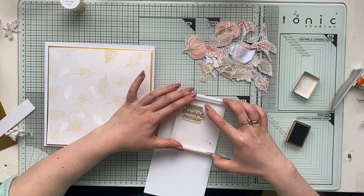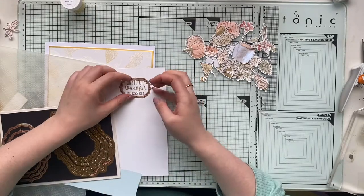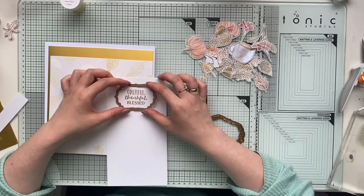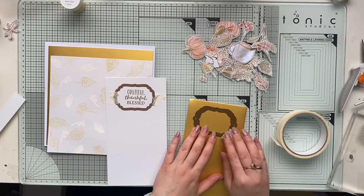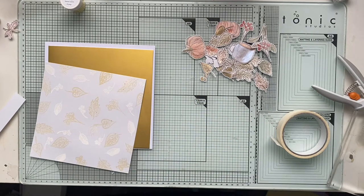I decided I need a sentiment for my card, so I'm using this 'Grateful, Thankful, Blessed' sentiment which I truly love. I absolutely love this type of gratitude stamp — it's one of my favorites because despite everything going on, I am still very blessed and lucky. I'm a bit upset as a mom — no parent wants to see their child in pain or going through illness. But overall I'm still thankful and positive, keeping in that gratitude feeling — it could be worse. There are so many kids going through far more difficult or terminal illnesses.